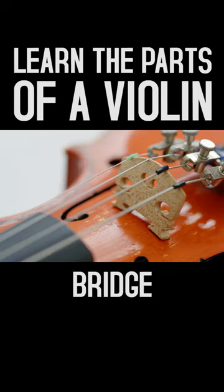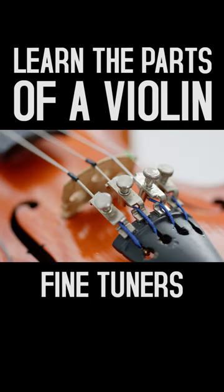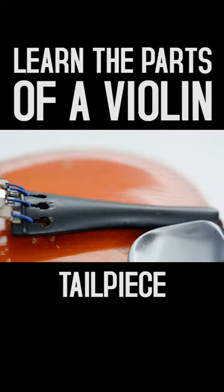The bridge is a thin piece of wood that the strings sit on. Below the bridge are the fine tuners. The tailpiece is next — it's where the strings are attached to the bottom of the violin.